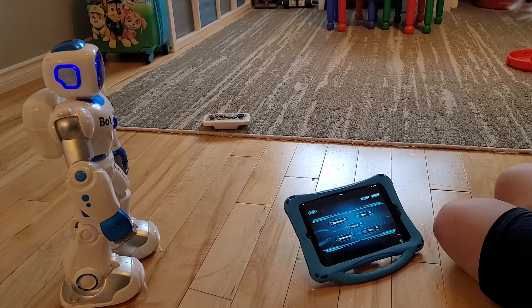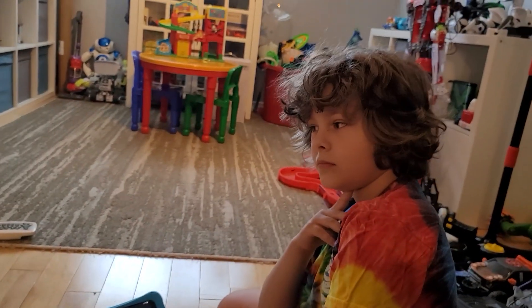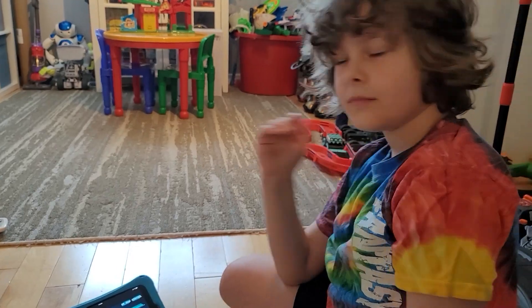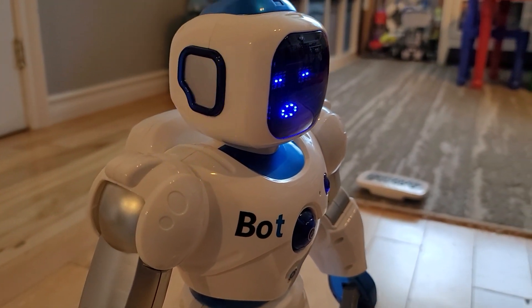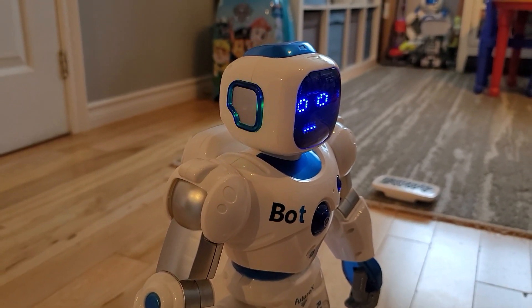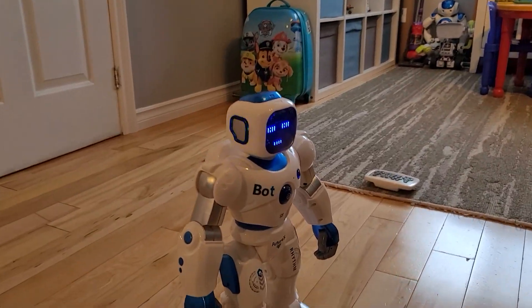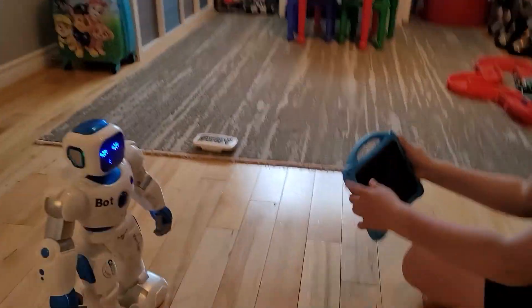There's one more feature - Bluetooth playback. You can play audio from your device and have the sound come through the robot's speaker. We tried it with a YouTube video and it comes through really clear. They've got a pretty good speaker in there.